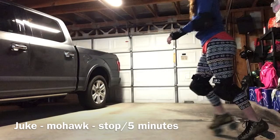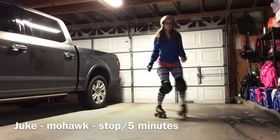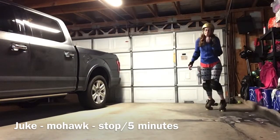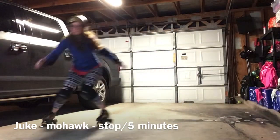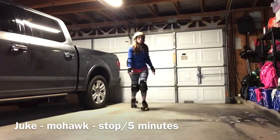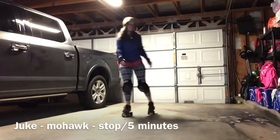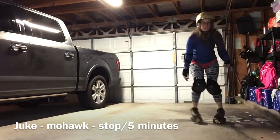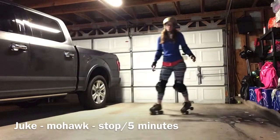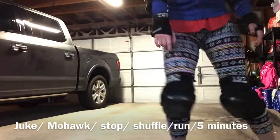If you're having trouble with the juke, just do stomp-stomp and skate. Eventually you'll start doing that weight transfer. When you're doing a juke, you're gonna weight transfer and shoot back in the other direction. Don't let it boggle your mind — just do the stomp-stomp and go the other direction, and your body will start doing the weight transfer on its own. Do this for five minutes, hit pause, and come back when you're done.